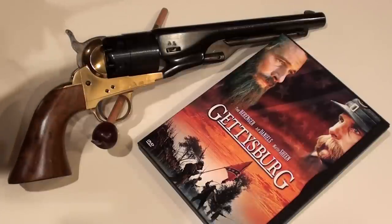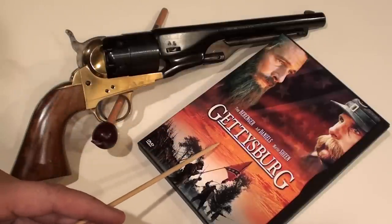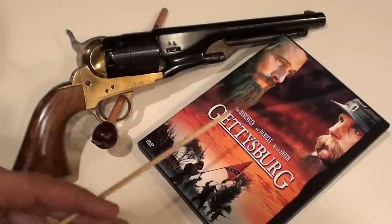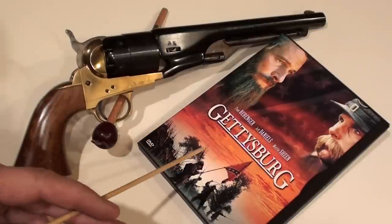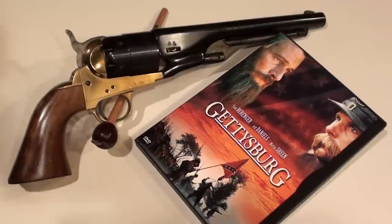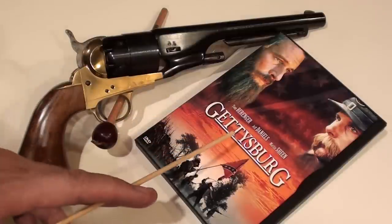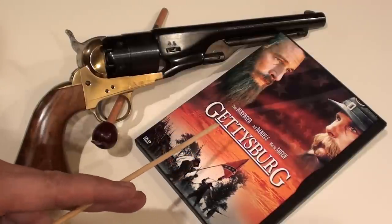Now, the American Civil War has been the subject of many movies, books, and writings, but one of the most famous of late is the movie made by the Turner Broadcasting Company in 1993 called Gettysburg. In the movie, the Battle of Gettysburg during the American Civil War was perhaps the turning point of the war, where the Union side favoring preservation of the United States became predominant after this battle. This is perhaps the most bloody battle ever fought on American soil.